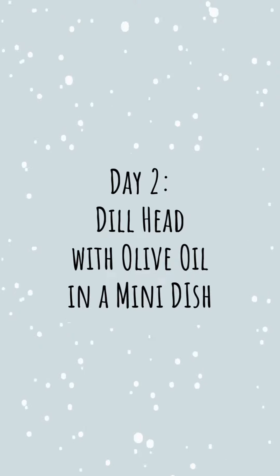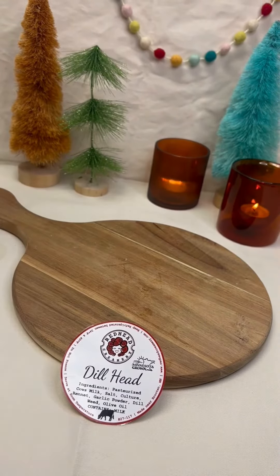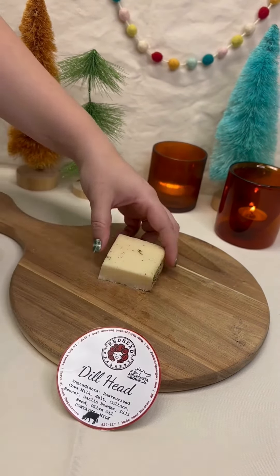Before becoming a full-time cheesemonger, I used to work in an olive oil and balsamic store. We wanted to show the immense amount of flavor olive oils can have when they are single-sourced.